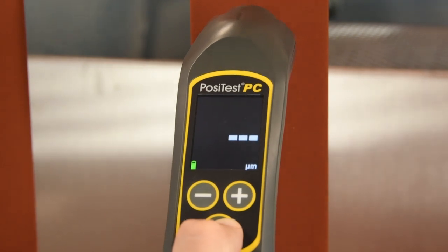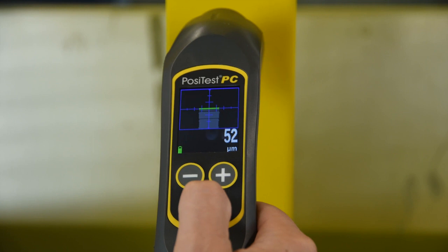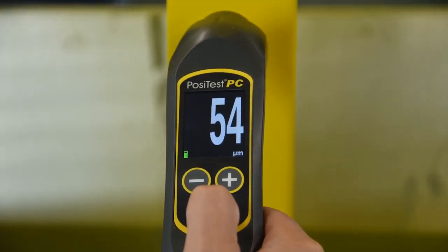Once the instrument is held perpendicular at the target distance, the distance paddle will turn green and a measurement is displayed. With the new PosiTest PC's updated technology, any operator can quickly take uncured thickness measurements with just a few minutes of practice.